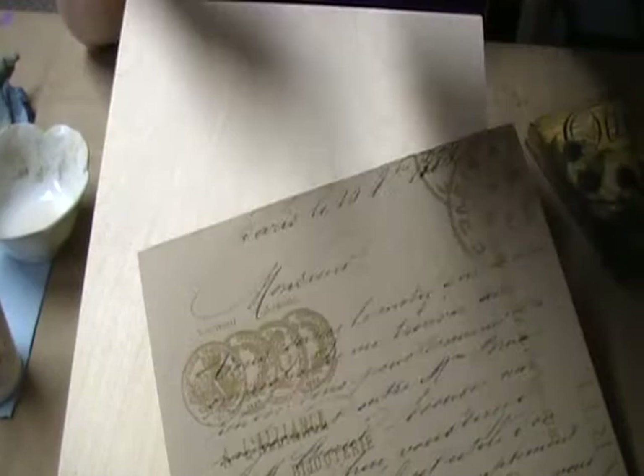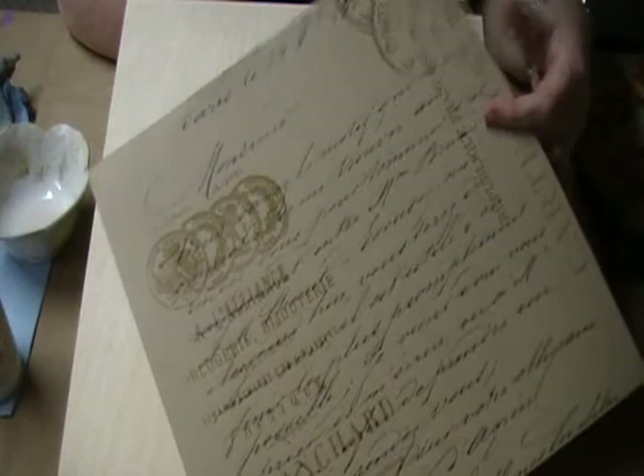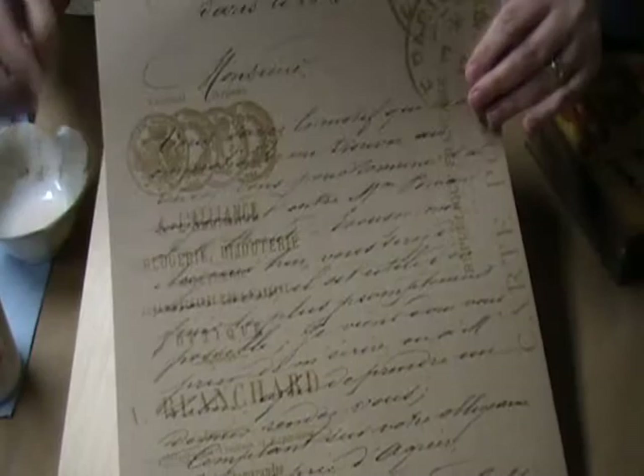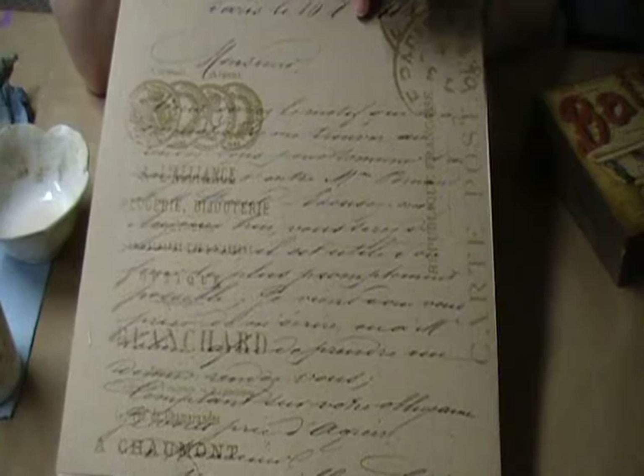With the advent of scrapbooking being so popular, there are literally thousands and thousands of designs available to you. The one I'm working with today is from Tim Holtz — his Ideaology line, available at Michael's. It's beautiful craft paper with an embossed resist-stamped technique and beautiful printed handwriting. This will create a really gorgeous vintage background look for almost any subject matter.